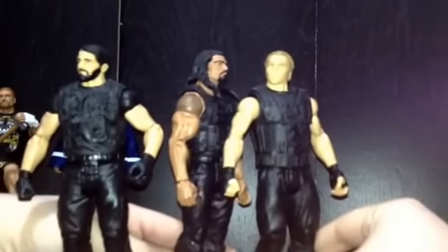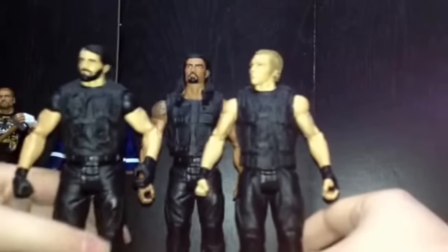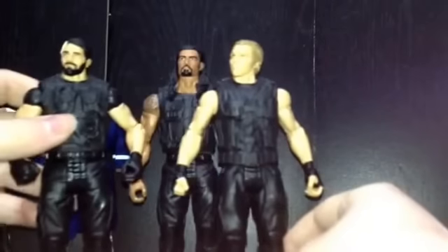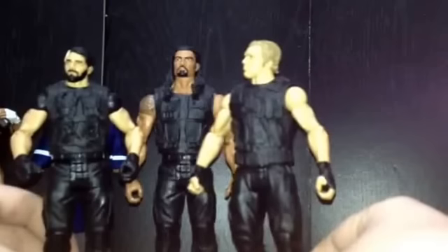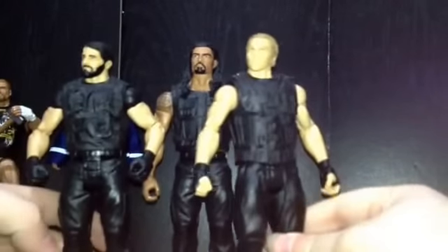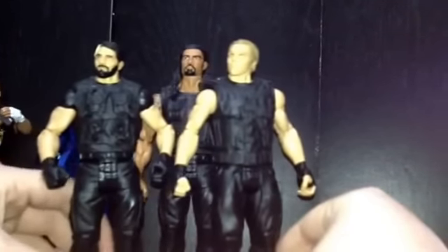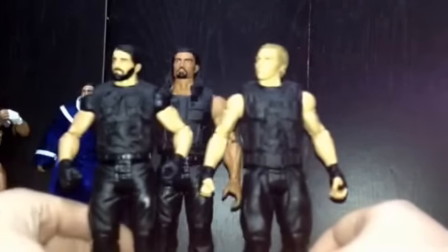The only thing Roman Reigns doesn't have is his tattoo sleeve, but that's okay. Really good figures. The head scans aren't too bad — they could have done better on Seth, but Dean and Roman are good. They all have their own vests and they're in scale. They could have done better on the pant mold — I think Roman and Seth share the same pant mold. They should have given them their own unique pant mold. I know Dean got his, but it's all good. So yeah, there's number 4 — the Basic Shield.